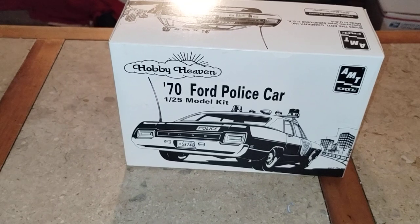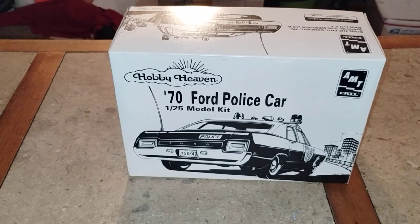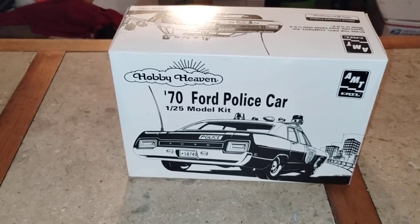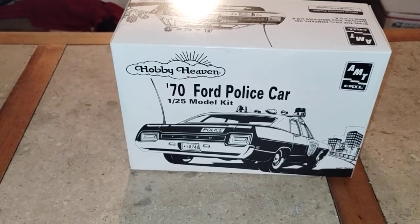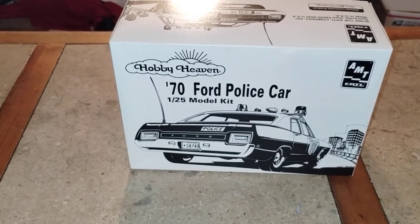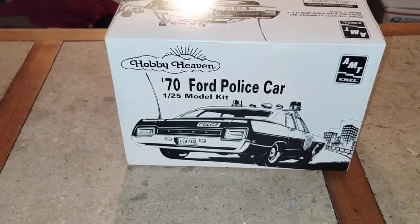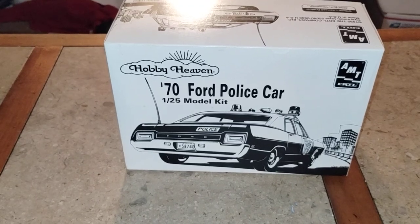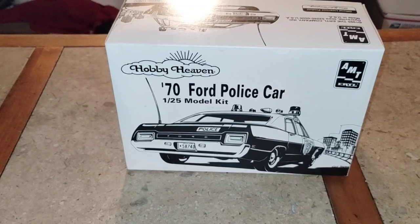This is what I've been working on for maybe a day and a half or so. Once I decide if it's gonna be a taxi or a police car, you'll find out in the later videos. Hopefully it comes out nice and becomes another cool one for my collection. You guys have a good day, thanks for watching Douglas's Model Garages, and keep on building!